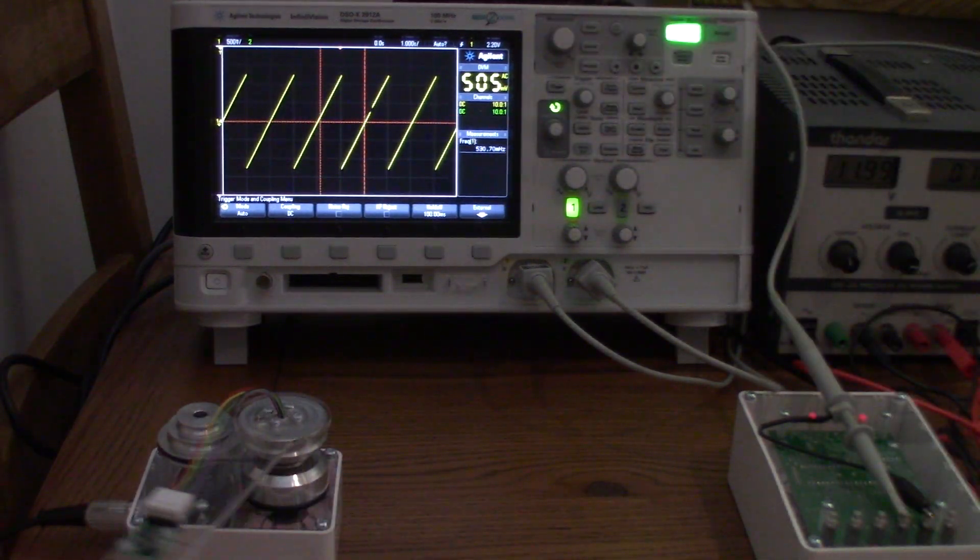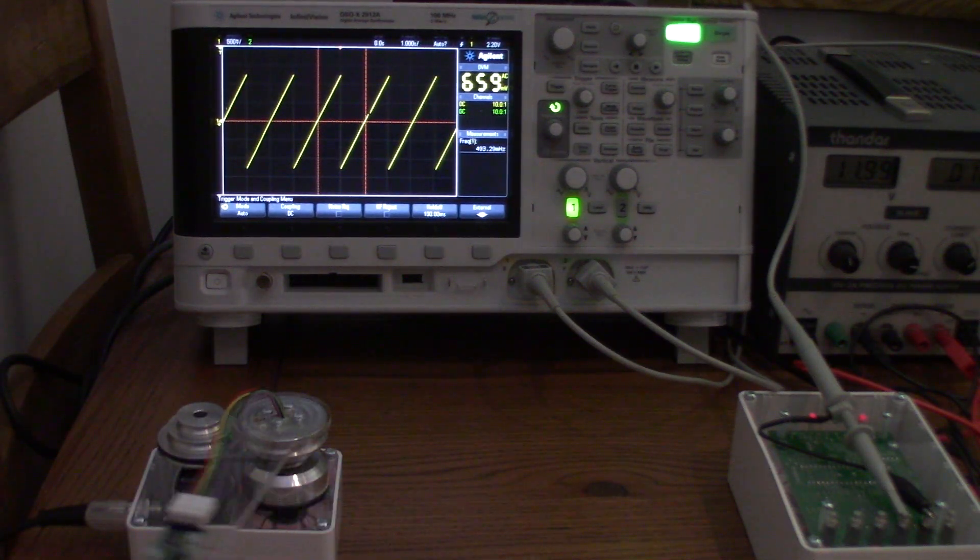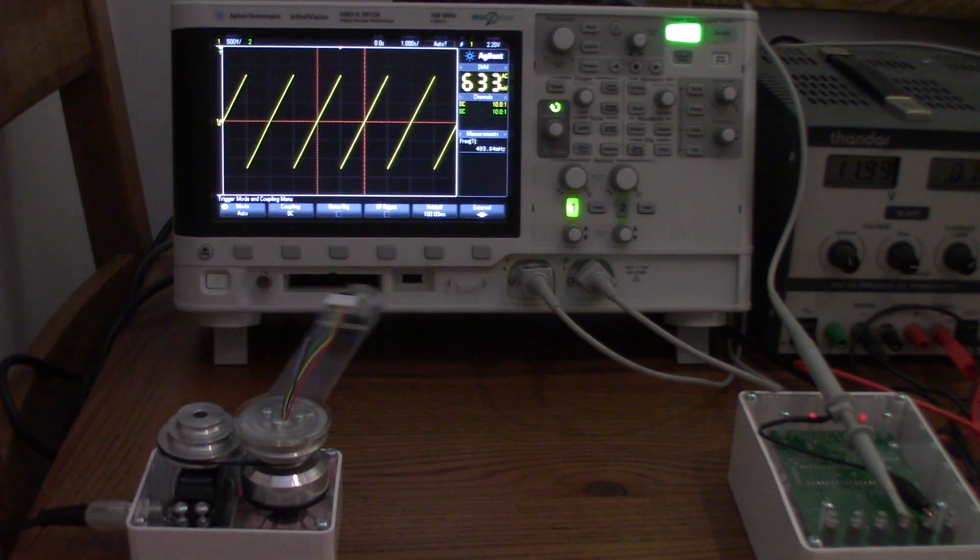At one-to-two ratio with offset 30: we've got 530 millihertz, then 493, then 493 again. Excellent — 493 millihertz for offset 30. Now going to 50.